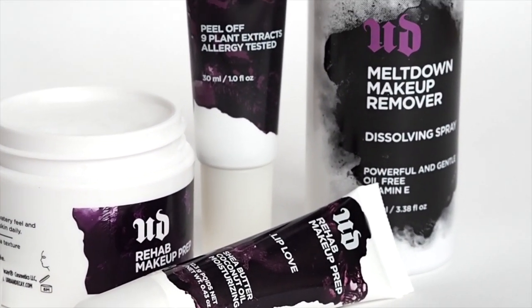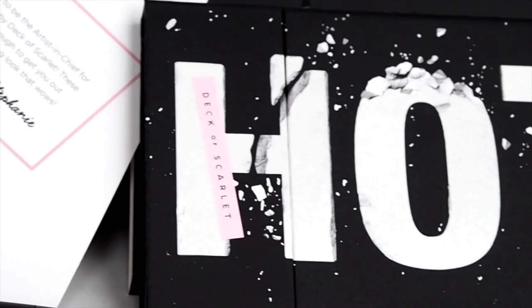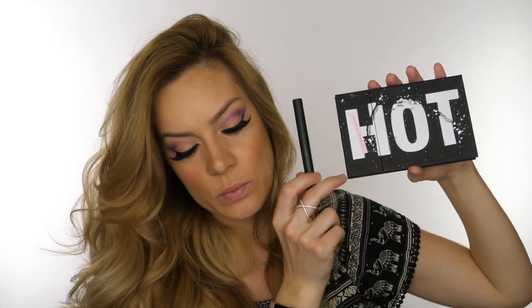I think I need to give the peel another go before I give you my final verdict, but I really love the Hot Springs moisturizing gel. Being a YouTuber, this next one was really exciting - Deca Scarlett always collaborates with a well-known YouTuber. This month it's Babs Beauty, so if you follow her let me know in the comments. They put together a palette every two months for $29. Stephanie, aka Babs Beauty, is the artist-in-chief for May and June's palette.